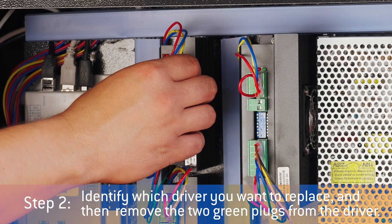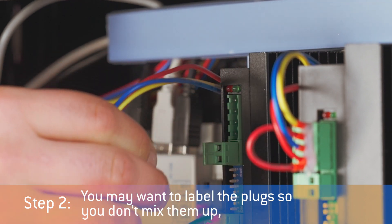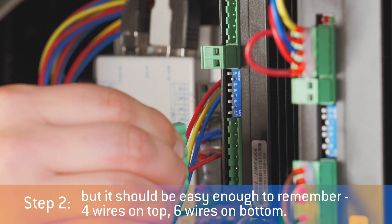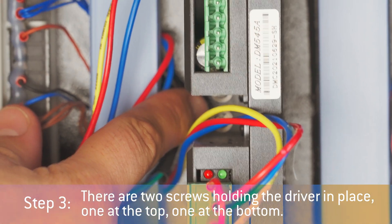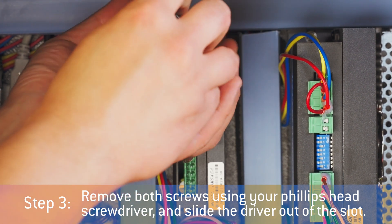Identify which driver you want to replace and then remove the two green plugs from the driver. You may want to label the plugs so you don't mix them up, but it should be easy enough to remember. There are two screws holding the driver in place, one at the top and one at the bottom. Remove both screws using your Phillips head screwdriver and slide the driver out of the slot.